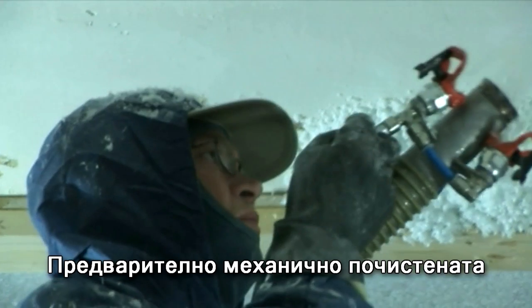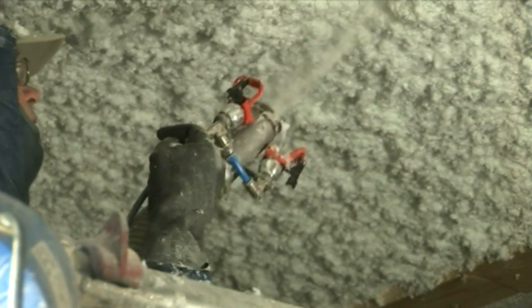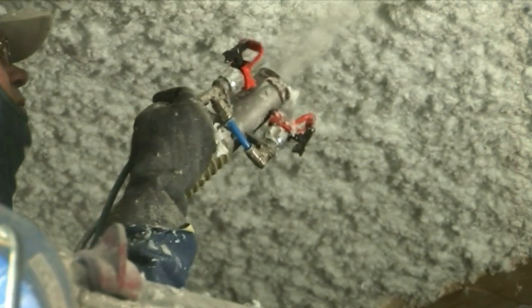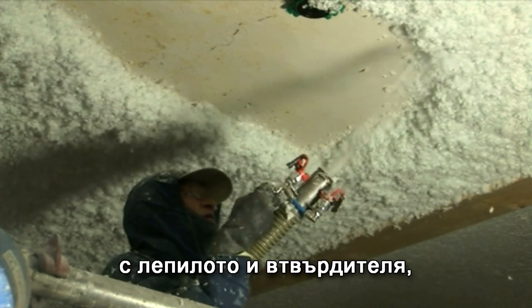The torn and granulated material is then forwarded to the nozzle where it is mixed with binder and hardener during the actual application. This mixture forms into a gel-like, seamless structure when it hits the surface that is to be insulated.